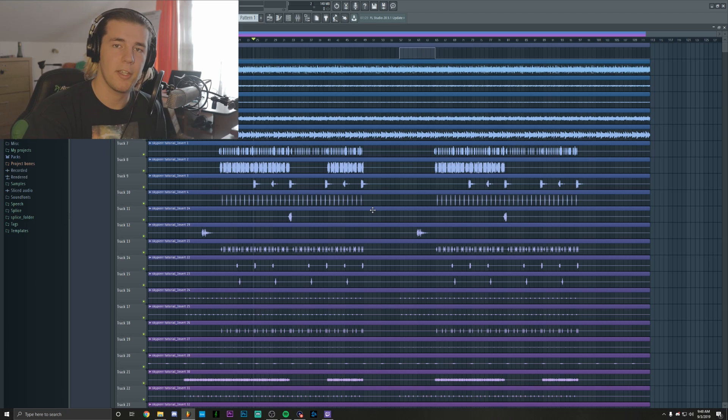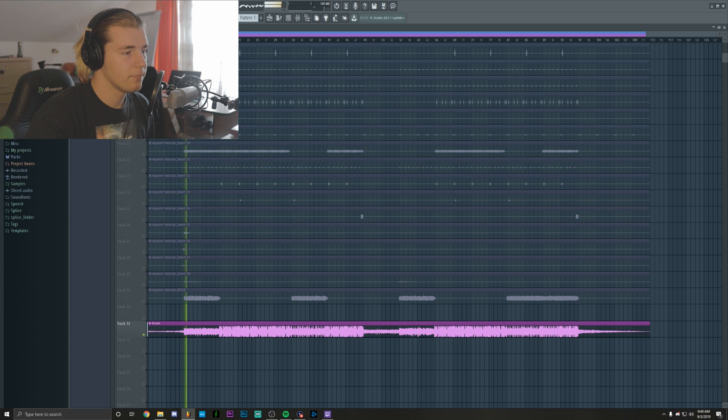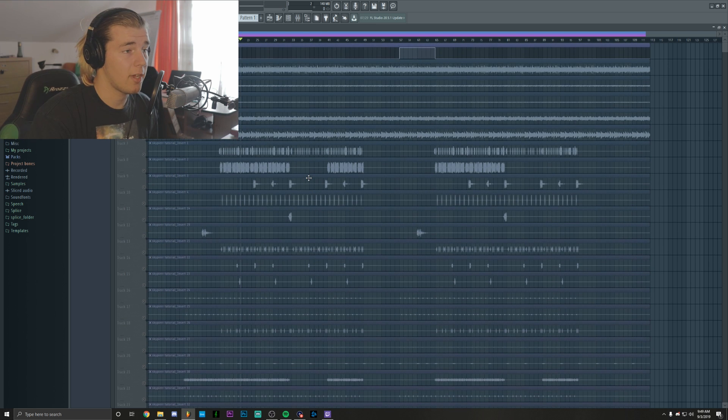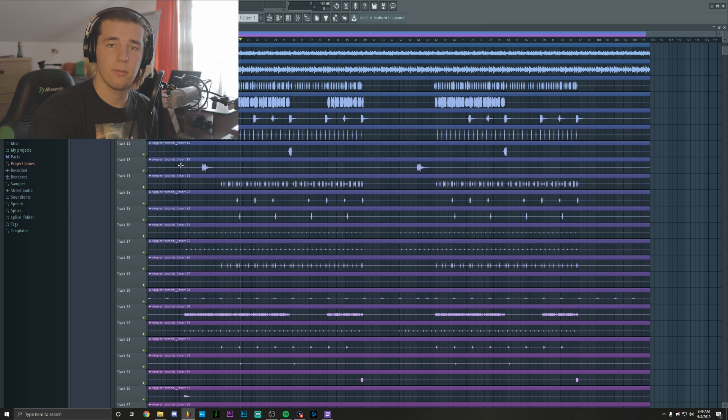So without any further ado, let's just jump into it. As you can see, we have some stems for a track — you might actually know it as the Sky Pier tutorial, and you can stream it on SoundCloud if you wish to listen to it. Now we're going to try to make the stems sound like the finished track, and I'm going to play the unmixed stems and then we're going to mix them.